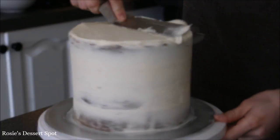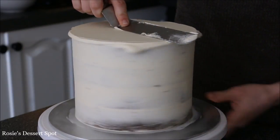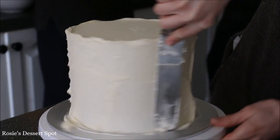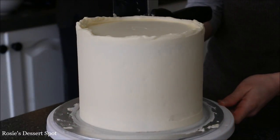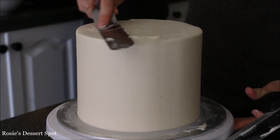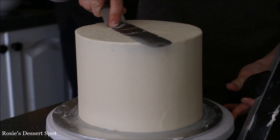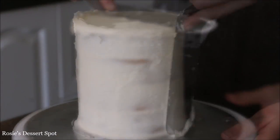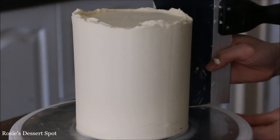Now for our bottom tier we're creating a much thicker layer of frosting and that's going to sit underneath the fondant. You're pretty much following the same steps as before, just making it much thicker. Go around slowly to create a nice smooth finish and then clean up the top by bringing that lip of frosting to the center. Back into the fridge and then work on your top tier following the exact same steps.